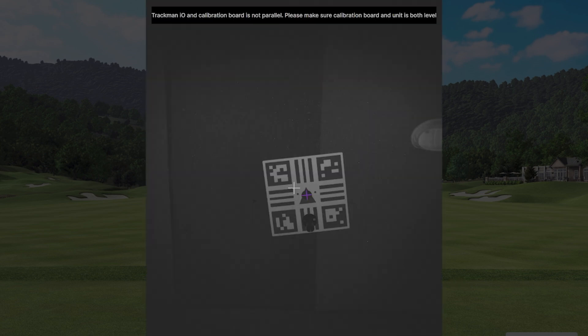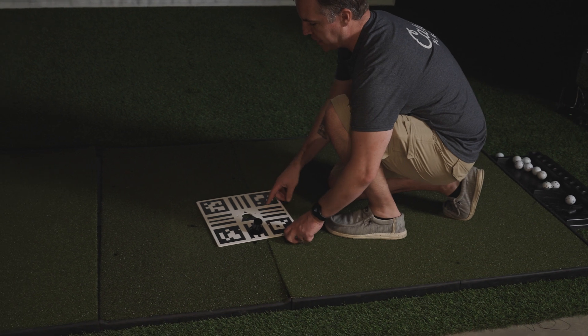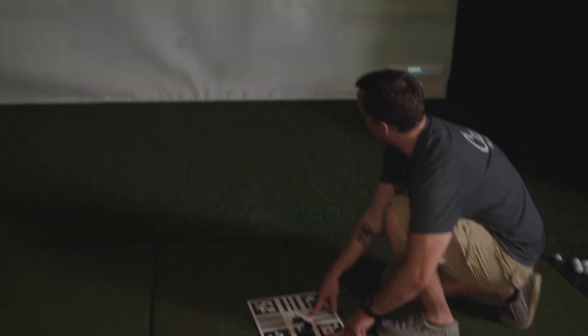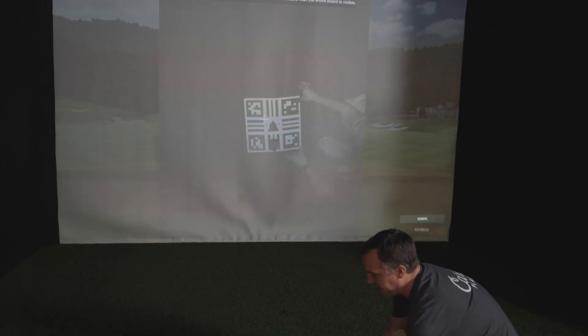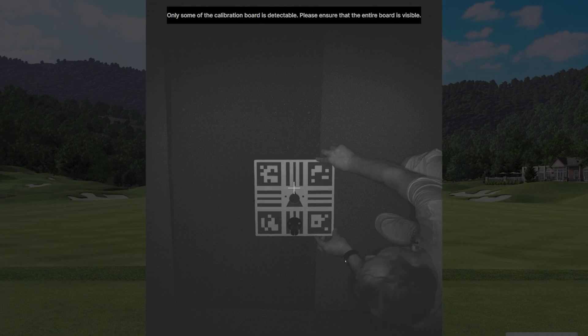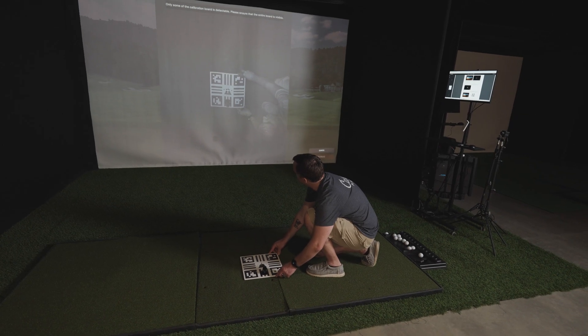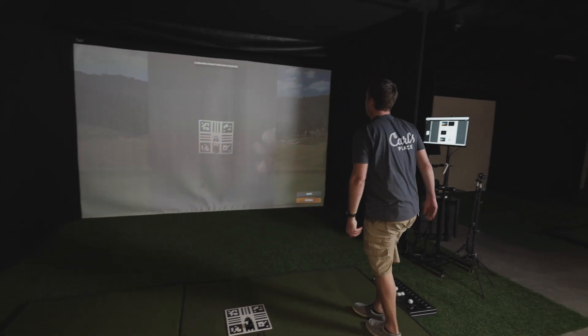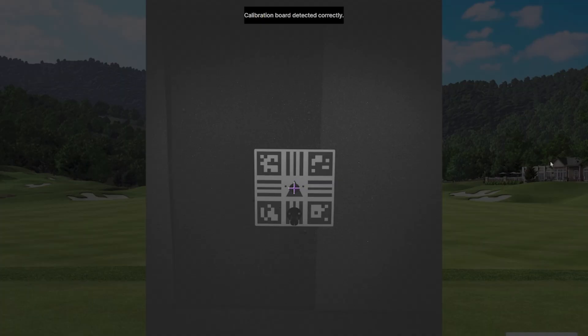First, hit the calibrate button. With the calibration board on the ground, you'll see there's a crosshair on the screen. You want to line up the circle in the middle of your calibration board with the crosshair on your screen. It says calibration board detected correctly — everything's lined up. So we'll go back to the computer and hit calibrate.